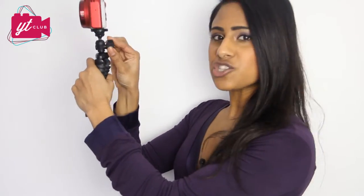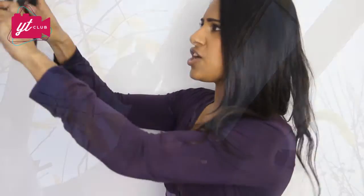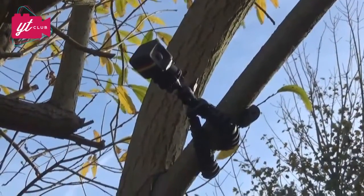This has got to be one of my favourite features of the YT-Club tripod: it can go in any angle, any direction you want — 360 degrees. All you do is unscrew this screw over here and there we go. This can go in any direction you want. Imagine this on a tree and then you're swinging this around whatever direction you want — you're going to get some fantastic shots from this tripod.